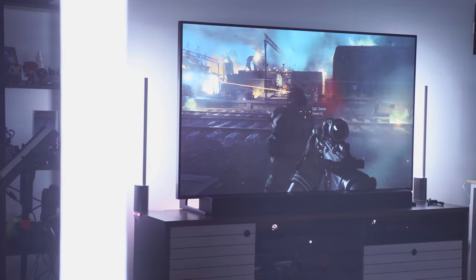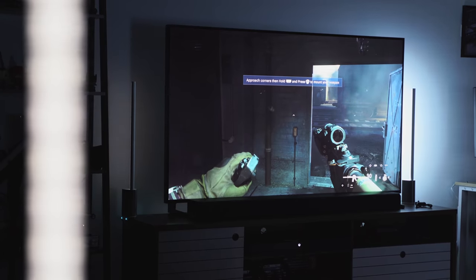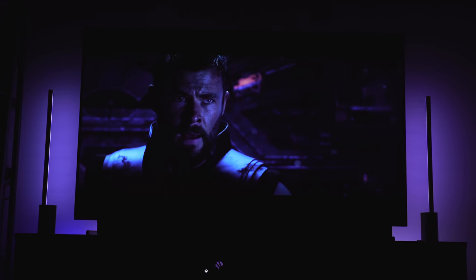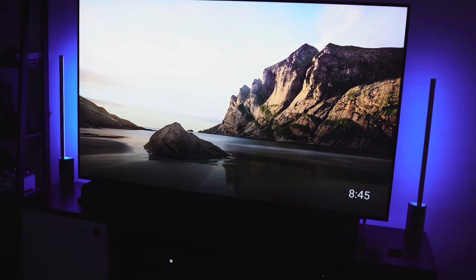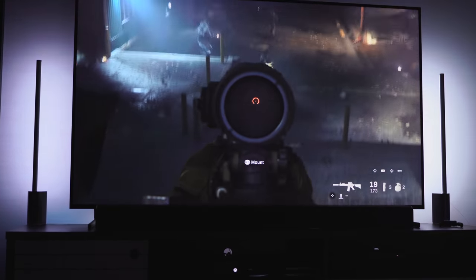I wanted to try Resident Evil 7 but I'll stay away from horror games for now. You can increase the intensity of the lights — super hectic or something a little more mellow. And as mentioned, you can use it with music, so if you're having a party with friends you can coordinate that and it's good to go. If you have any questions or comments about the Philips Hue Play HDMI Sync Box, let us know — don't forget to like, share, and subscribe, and hopefully you can enjoy entertainment just like this.